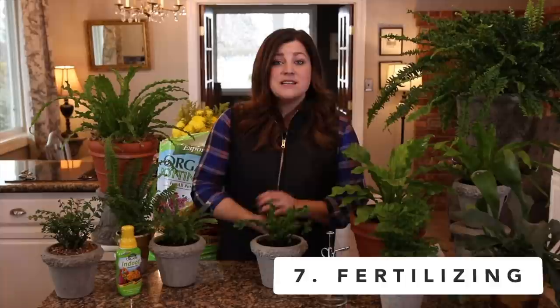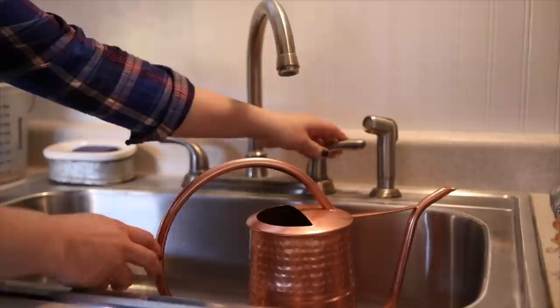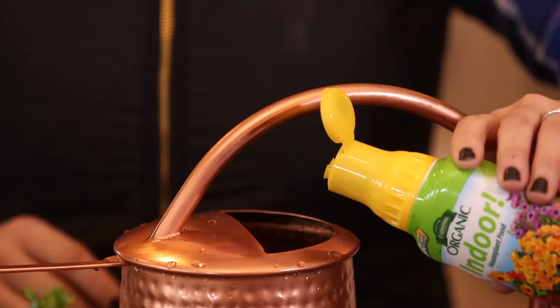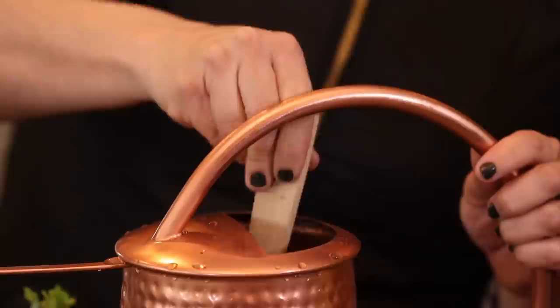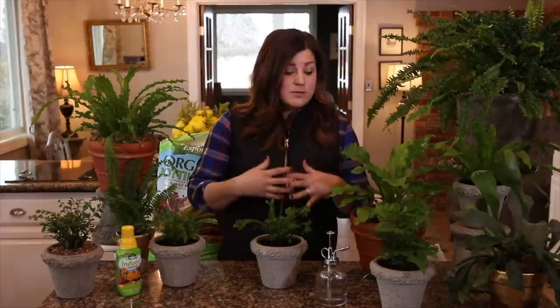Number seven is fertilizing. These like to be fertilized about once a month through their active growing season, which will vary depending on where you live. I live in zone five high desert, so that means about March through September for me — that's when plants are actively pushing new growth. I'll be fertilizing once a month with a Spoma indoor fertilizer. I've got a three-quart watering can, and it calls for one dose per quart of water, so I add three doses, give it a nice stir, and then water all of my ferns with that. For the other months — November through February — these plants kind of go into sleep mode and don't need the extra fertilizer, so I just water normally.